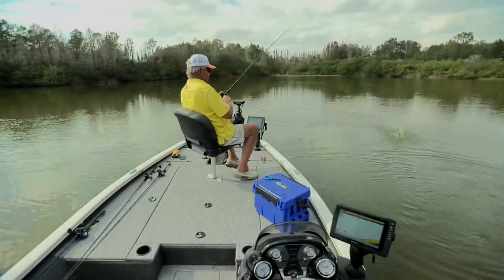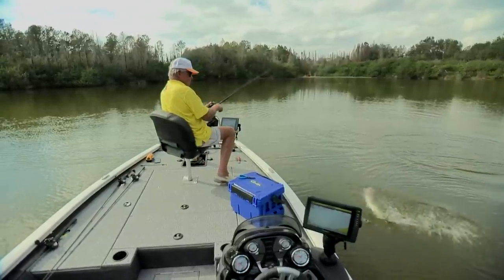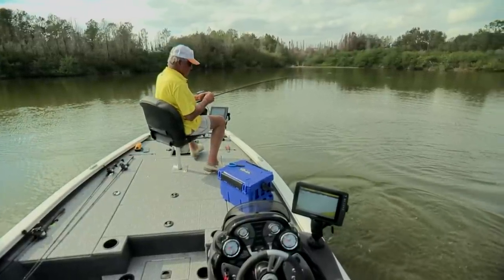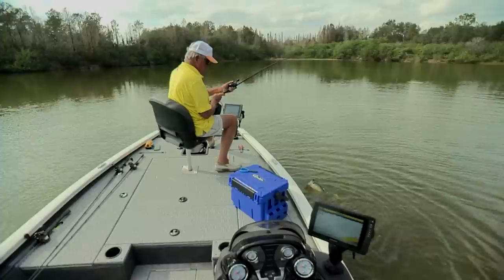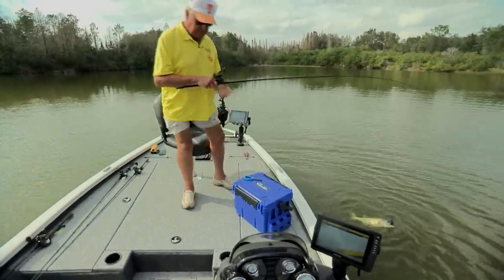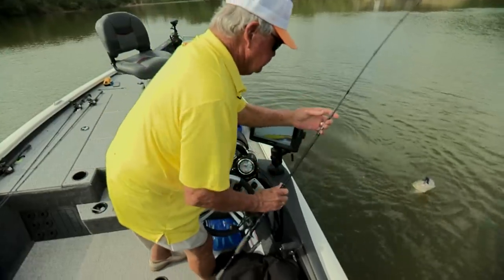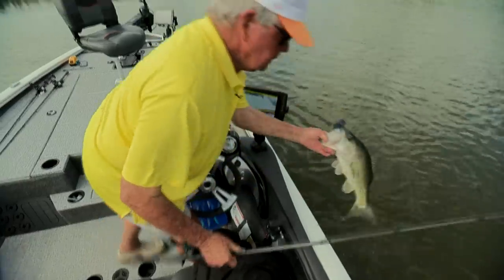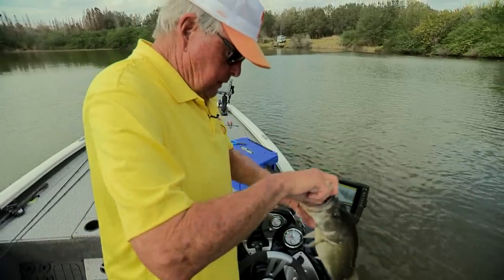Got one on. Oh, look at it. Chunky bass. Come here, buster. That ain't all for me. He got it good.